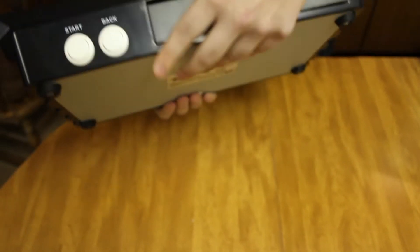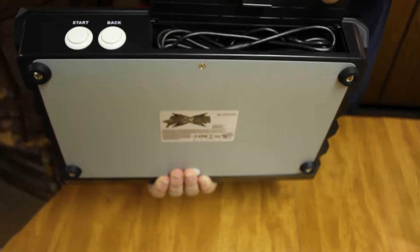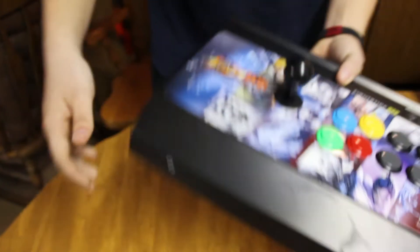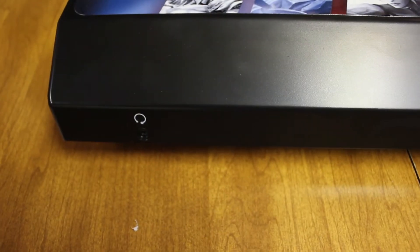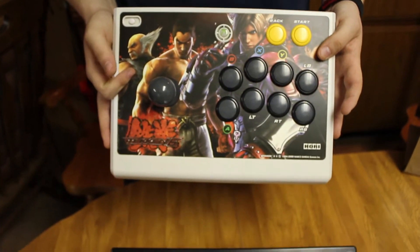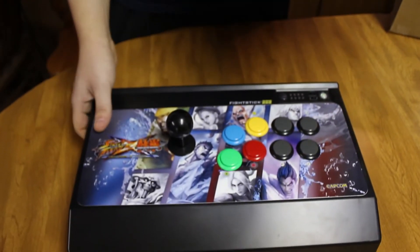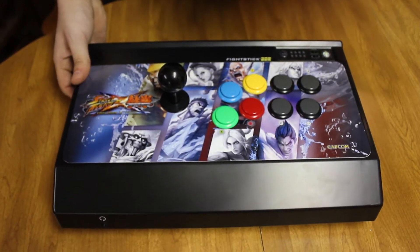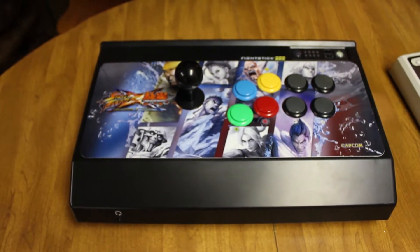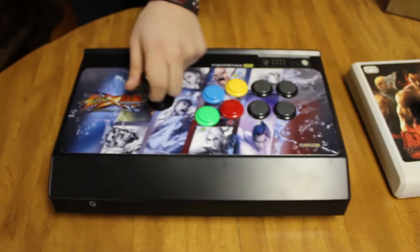Right here are your start and back buttons — I call it select because I'm just used to it. Here's your USB. It comes with a cool little stowaway for easy transportation. Comparing it to my old Tekken 6 Hori stick — I got that one on eBay for about 50 bucks and it came with Tekken 6. This new one is just so industrial and heavy. You could really go at it and not worry about it moving, whereas the old one will slide if you're jamming on it. This one is just like, it's not going anywhere.